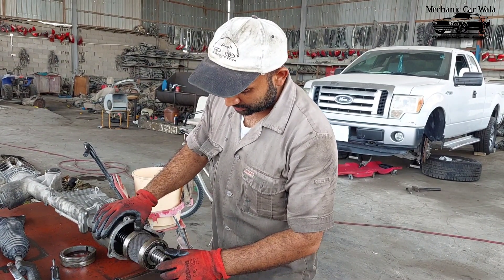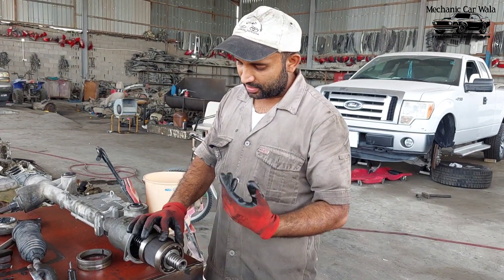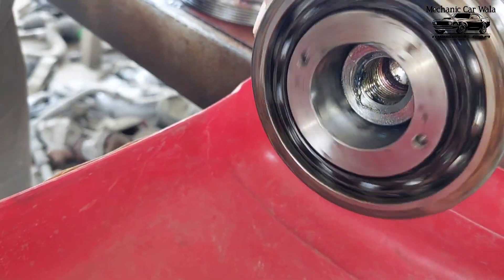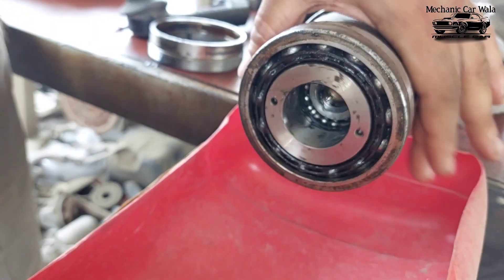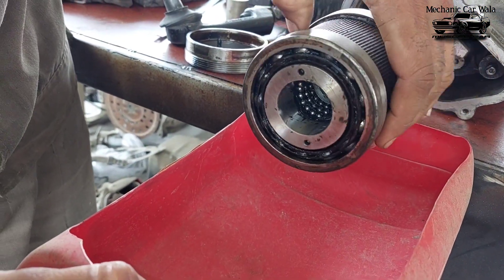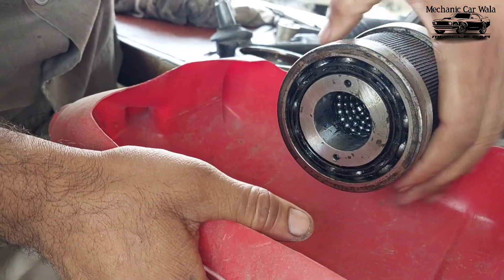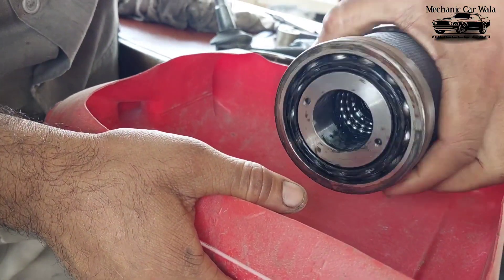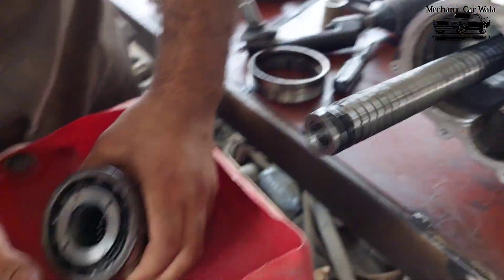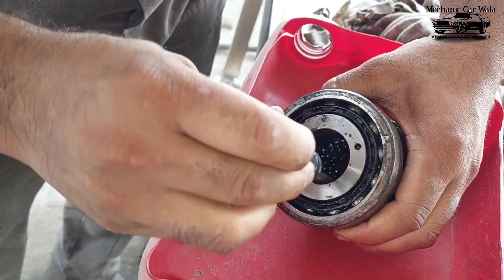Let me first try in the market — maybe this part is not available here in Saudi Arabia, in the Middle East. By rotating it in the same direction it will come out. You can see it is coming out, but be careful because there are so many small balls inside. It seems all the bearing balls are sticking inside, which is good because there's less chance of losing them.